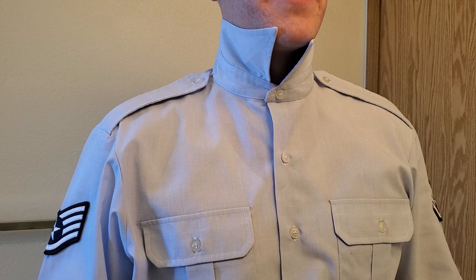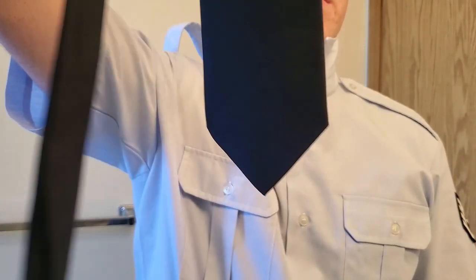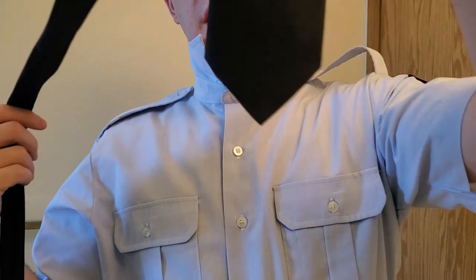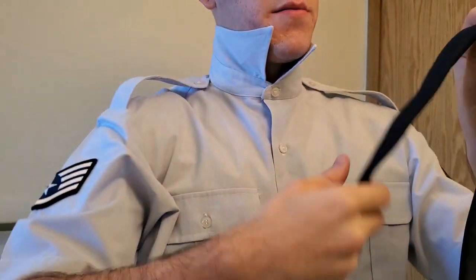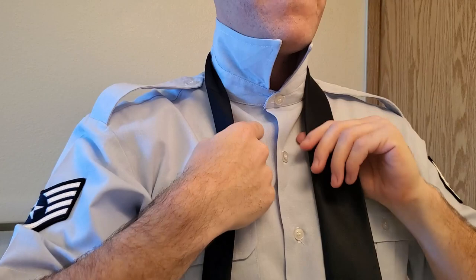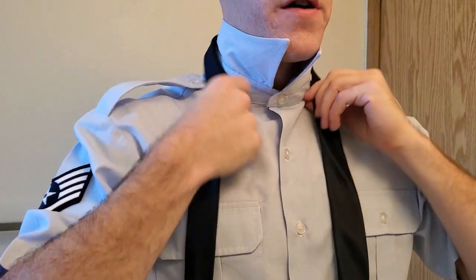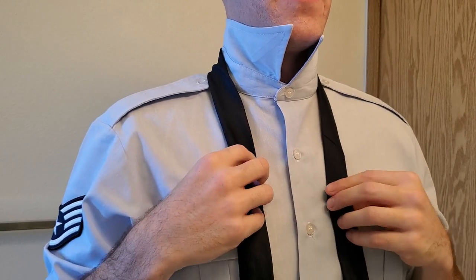Hey guys, today I'm going to be showing you how to tie a tie the Air Force way. I have the tie that we wear in the Air Force. There's a fat end and then there's a skinny end. I personally like to put the fat end on my left side, but if you're left-handed and you want to put it on the other side, that's fine too. Just know this video is geared more towards the fat end on the left side.